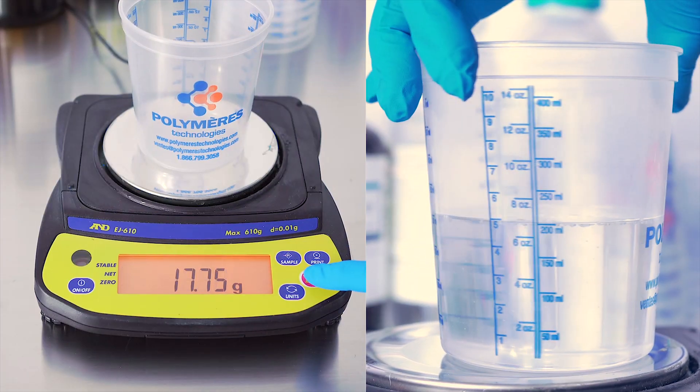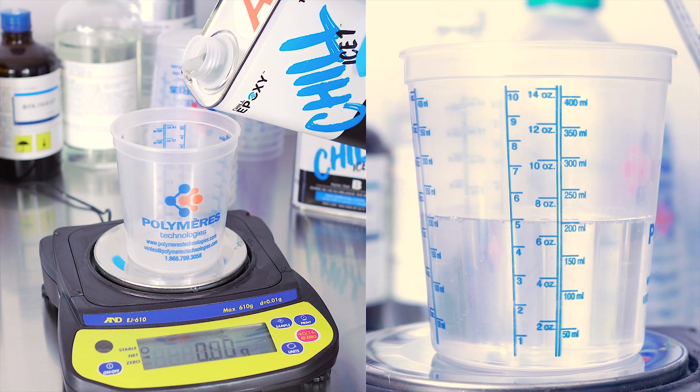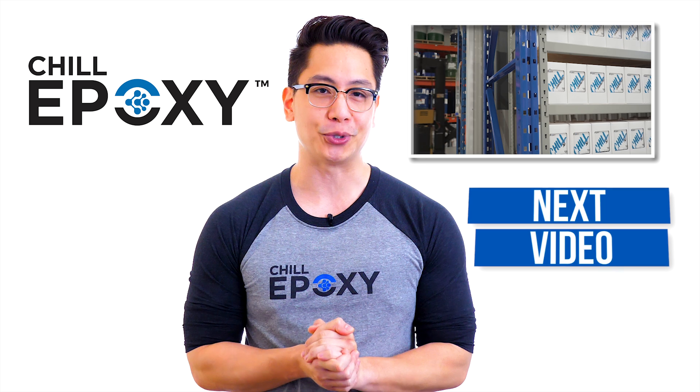Can I keep a constant 72 to 74 Fahrenheit during my pour and during the curing process? Will my ratio be in volume or weight? How long do I need to mix part A and B to make it perfectly homogeneous? After answering these questions, you can navigate through our different products and watch our next videos to help you choose between our vast Chill Epoxy solutions.